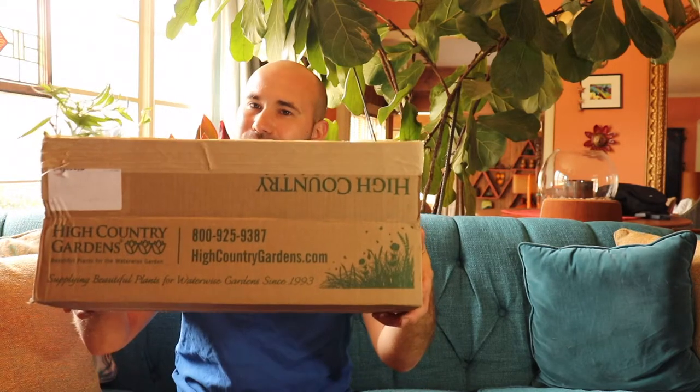Today I received a package from High Country Gardens. I've been on their website a couple times, and until recently I've made a couple purchases because they have some unusual things that I want to try in my garden. So I have the box here — I haven't gone through it yet, it's already open. I want to make sure these plants get some air, and I want to go ahead and show you what I got.